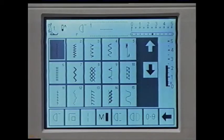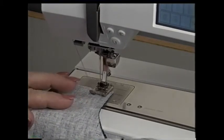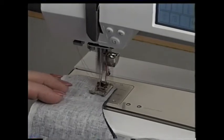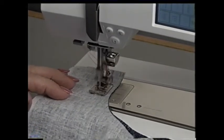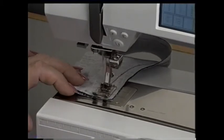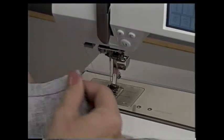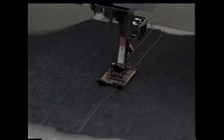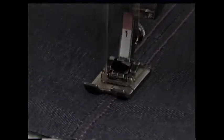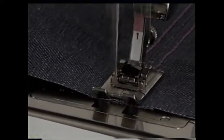The next stitch is the triple straight stitch — select stitch number 6 and select needle stop down. This is a good stitch for seams with lots of stress, like pants or armholes. Cut a curve in two pieces of fabric and begin sewing a 5/8 inch seam. When you stop sewing with the needle stop down function, the needle stops down in the fabric — you can adjust the fabric and go on sewing. When you're at the end, tap the heel of the foot control and the needle will come up. The triple straight stitch is also good for top stitching multiple layers of denim.